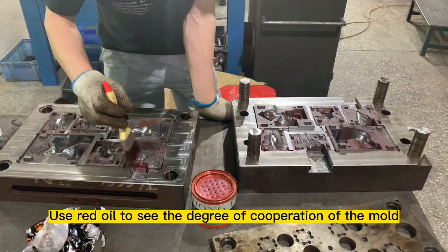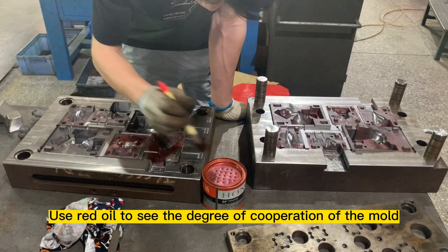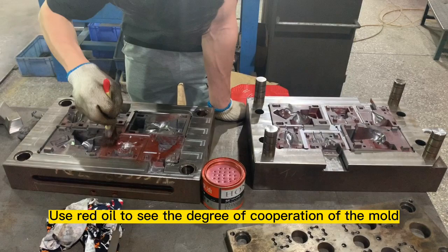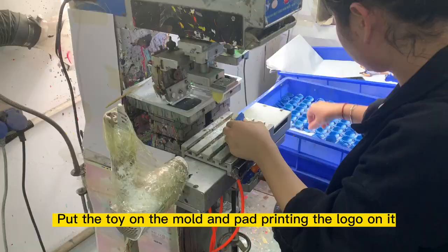Use red oil to check the degree of cooperation of the mold. Put the toy on the mold and pad print the logo on it.